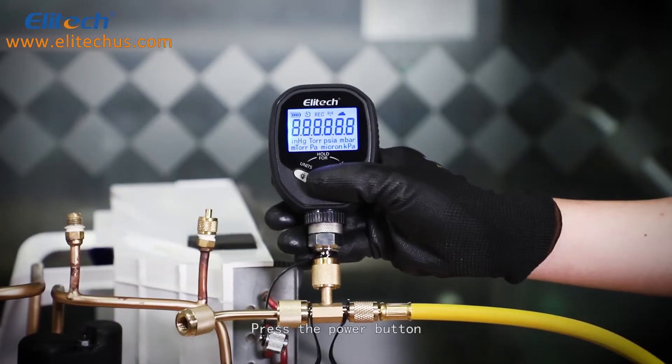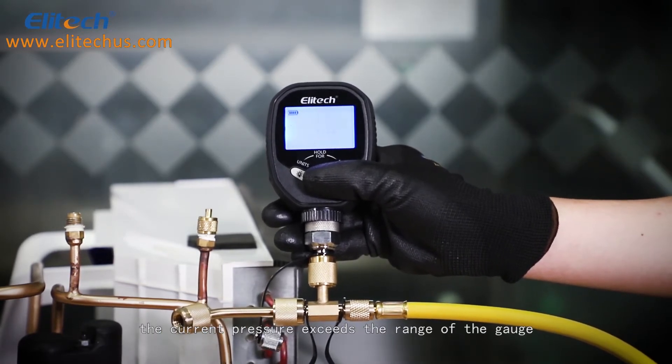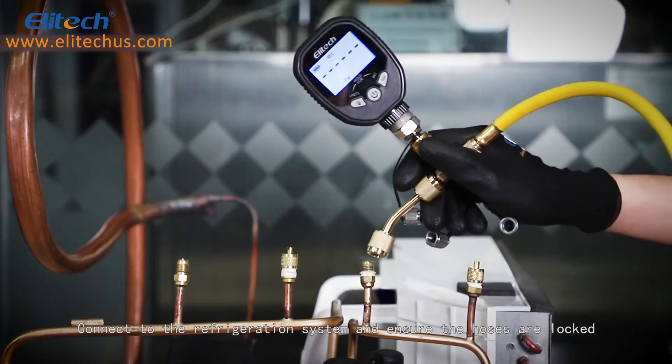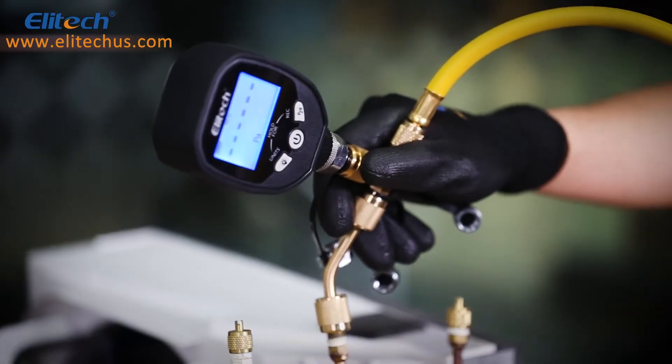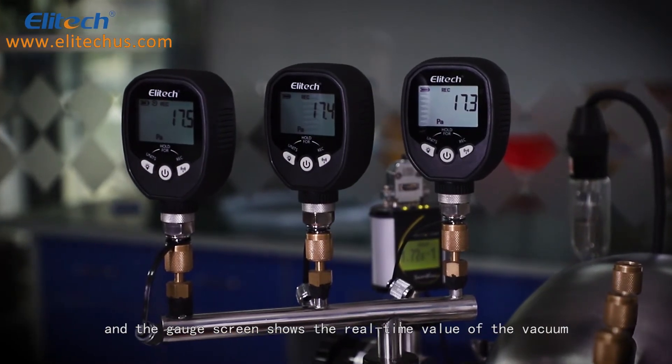Press the power button. If there is no pressure reading and dashes appear, then the current pressure exceeds the range of the gauge. Connect to the refrigeration system and ensure hoses are locked. Open the vacuum pump and the gauge screen shows the real-time value of the vacuum.